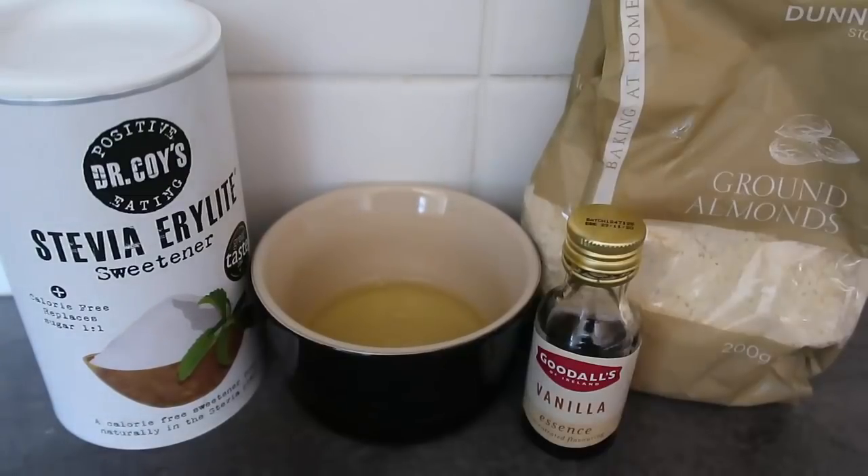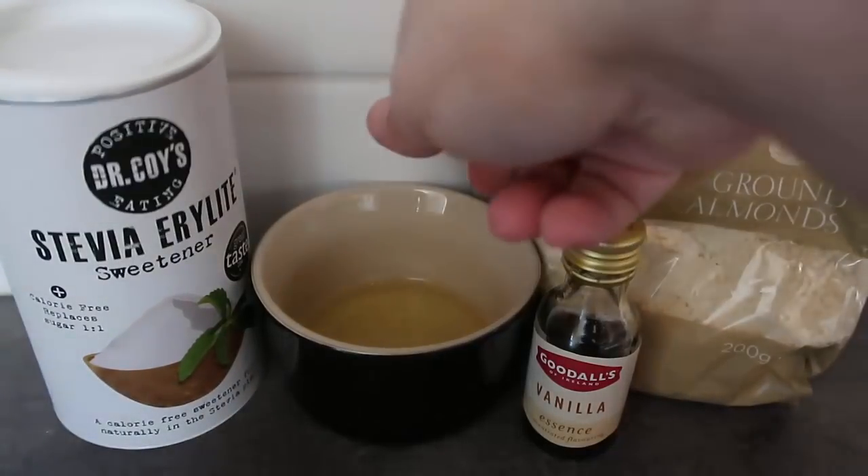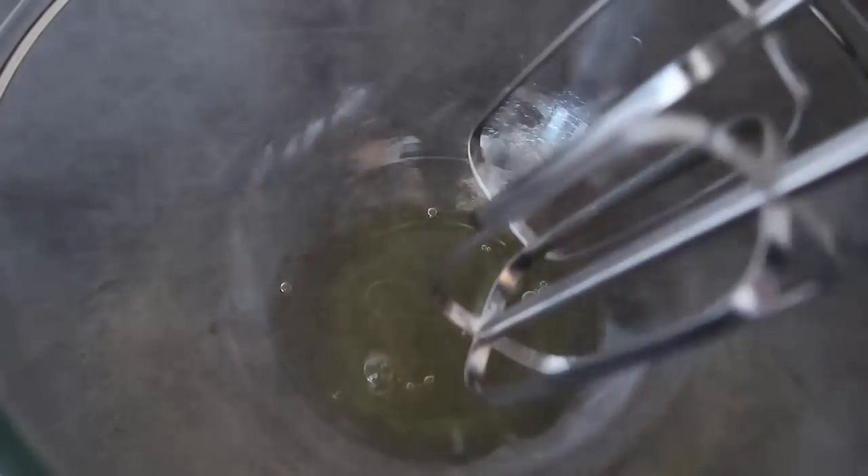Step one: get the oven preheated to 180 degrees Celsius, which is 350 Fahrenheit. Line a baking tray with baking paper and get it well greased. I've got my oven preheating behind me — that's the big noise — and I've moved the egg white into a bowl. Now we're going to whisk it until it is thick and fluffy.